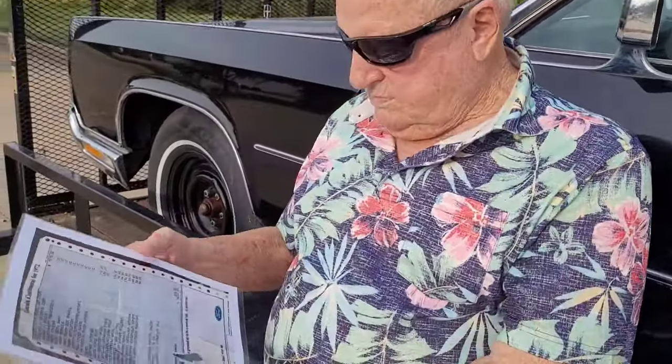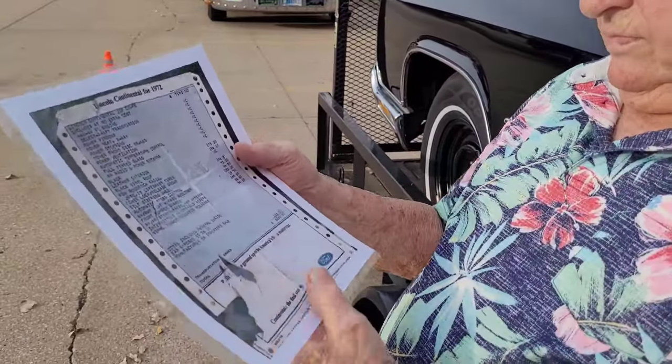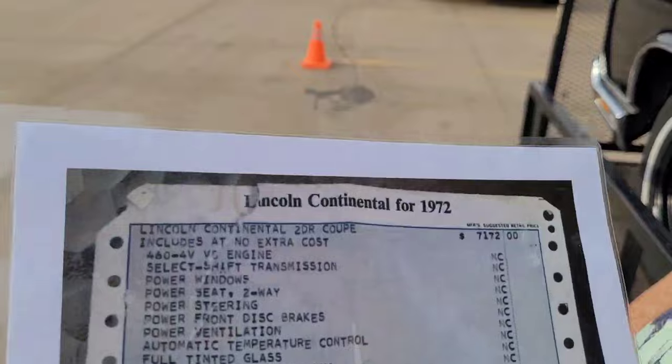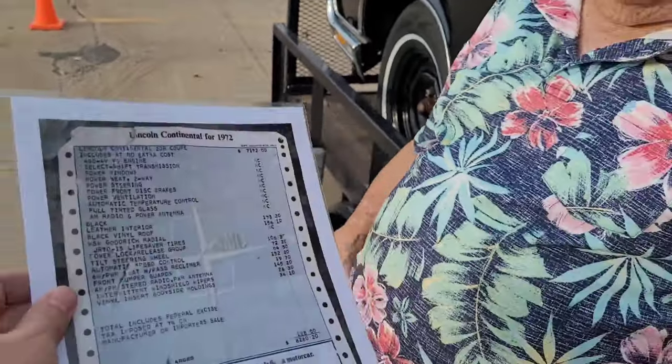Oh, there's the original window sticker — well, a laminated copy of it. Let me put my glasses on to read it.